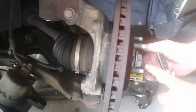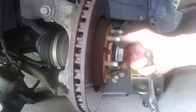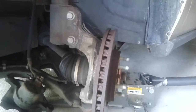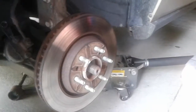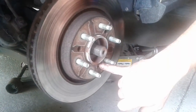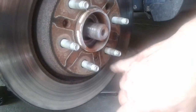Remove your axle nut all the way. We've got to turn the wheel again. I forgot to say you need a T30 bit to take this set screw out. Also, don't let your caliper hang — I accidentally had it hanging and you can really mess up your line.